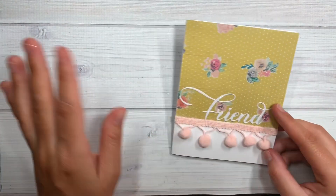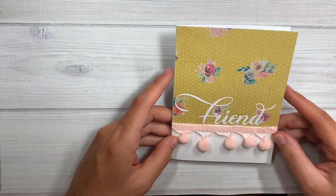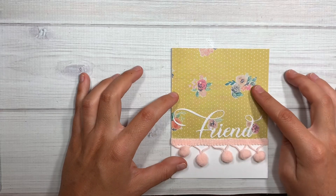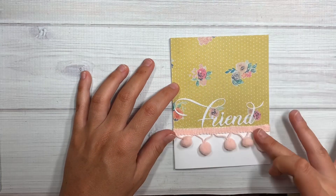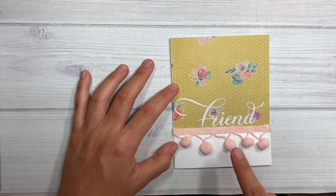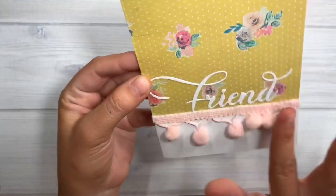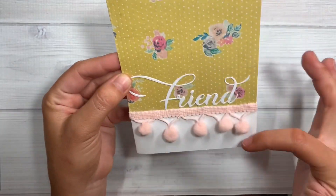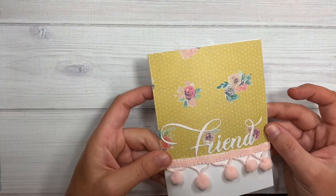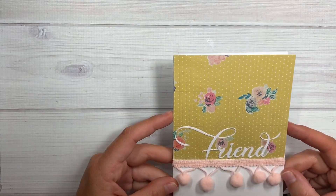This card is super simple — no fringing, no sewing, nothing, just taped and glued. I did some pretty floral paper in the background and then a two-tone card using white 110-pound cardstock, left it white on the bottom, and cut the word 'friend' out in white. Then just some pom-pom trim to separate the two panels — super simple, super easy. I saw this on Pinterest and they had a pretty bow ribbon but I went with pom-pom trim because that's easy.